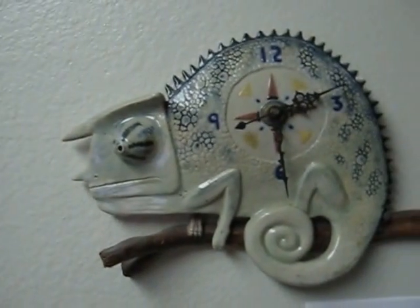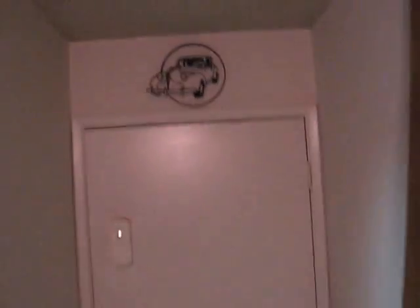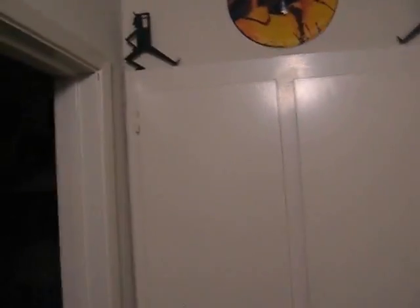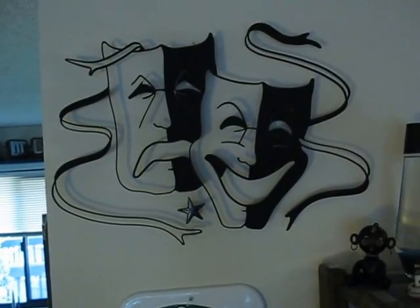There's a chameleon clock I made in my ceramics class. Here's some Egyptian doors I got at an auction — really cool. Here's a 39 Buick I made a long time ago. I got these little Egyptian guys, little dancers on top of my window cabinet frame. And we've got my comedy-tragedy piece I made back in the late 80s, early 90s — I drew that one myself.